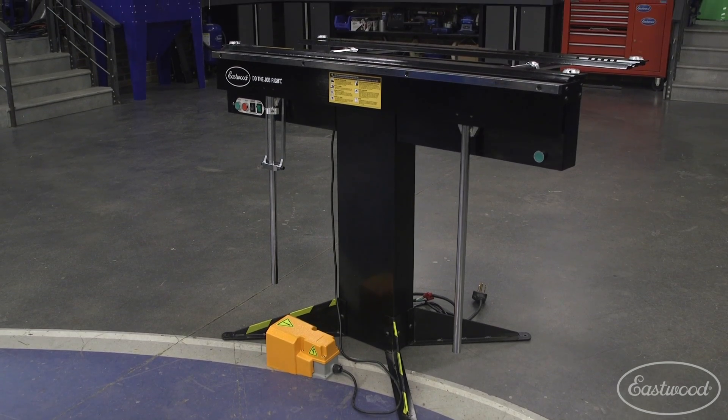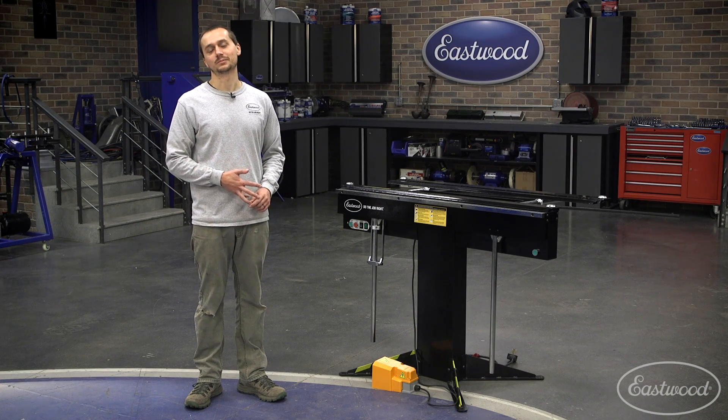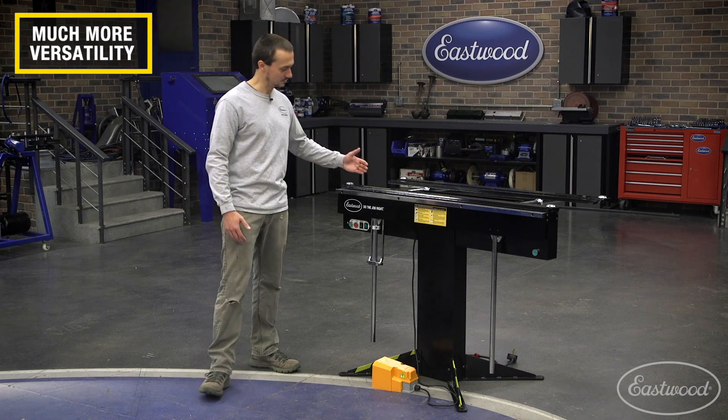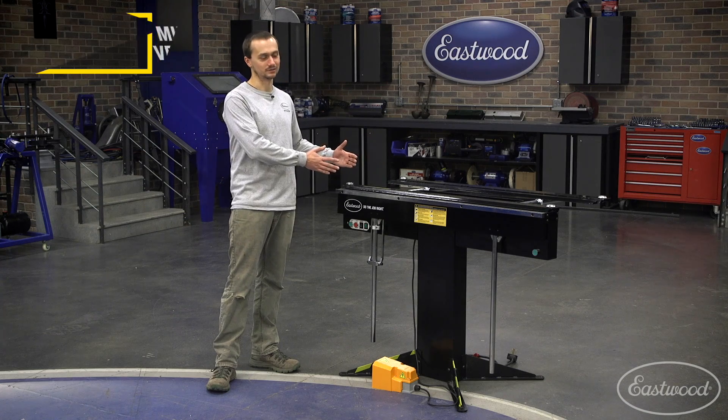It's also nice because it doesn't take up a whole lot of space in your garage, and it really gives you a lot of versatility that you don't get with your typical box pan brake. That's because you don't have a large top leaf assembly that kind of inhibits what you can and can't do.